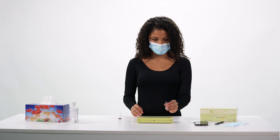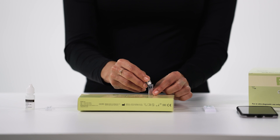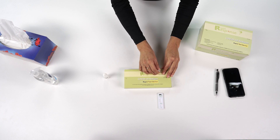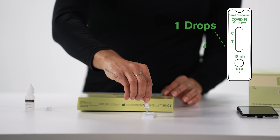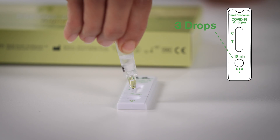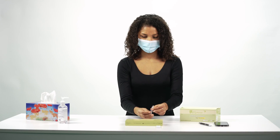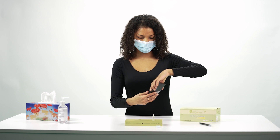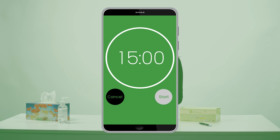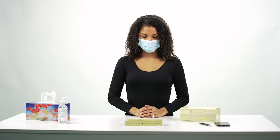Remove the swab and throw it in the garbage. Then attach the nozzle to the extraction tube. Invert the tube and add three drops of the sample to the sample well at the bottom of the test device by gently squeezing the tube. Do not add the sample to the results window, which is the longer window above the sample well. Set a timer and wait 15 minutes before reading the results. While you wait for your results, wash your hands thoroughly or use hand sanitizer.